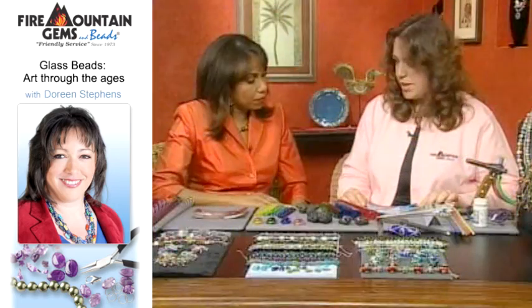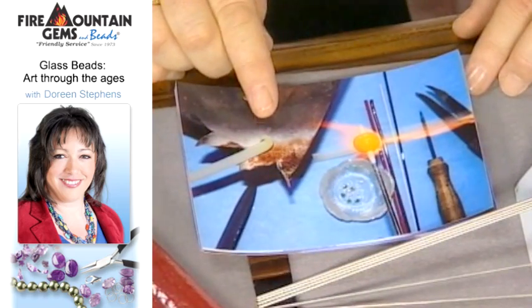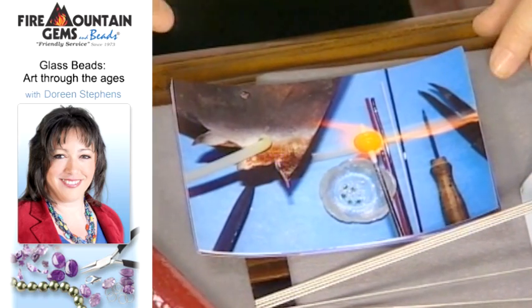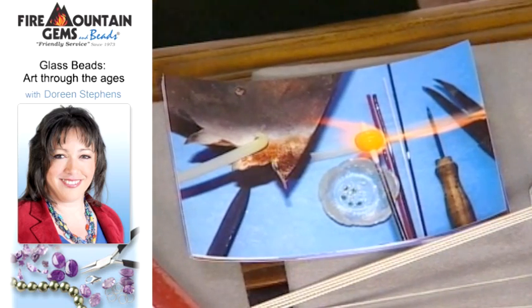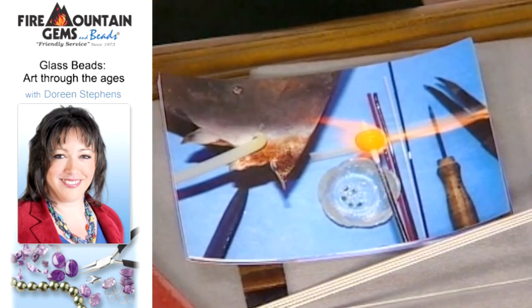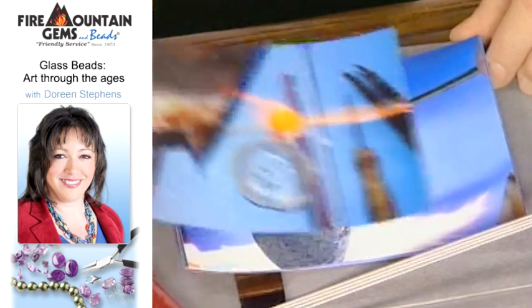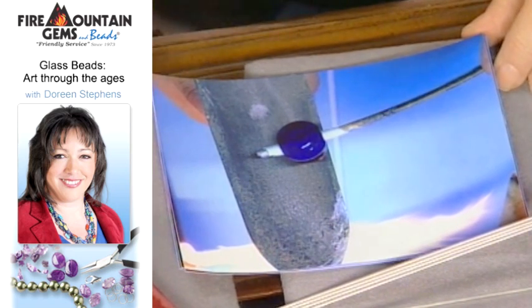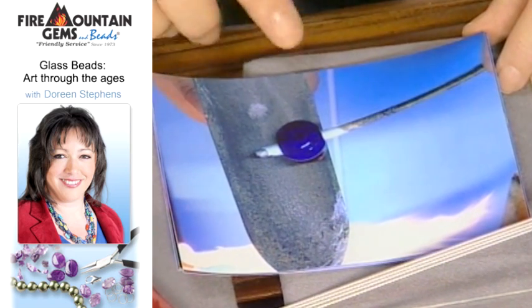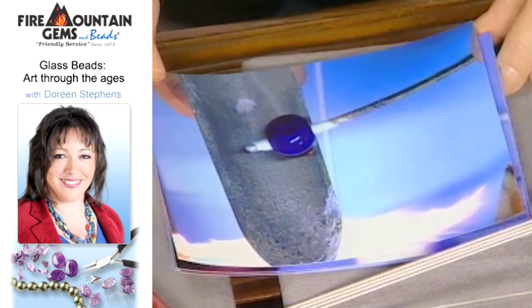I'm going to show you a couple pictures of what the process looks like. Here's a bead and it's begun — you can see the melted rod here. The bead is constantly wound in the flame. It really requires two-handed dexterity because you're winding with one hand and working with the glass with the other, adding different colors and that sort of thing. Lots of different tools are used to shape the beads in different cylindrical and round patterns.